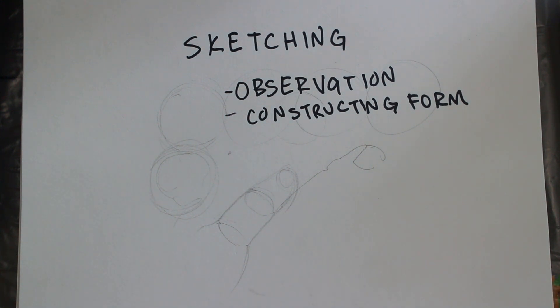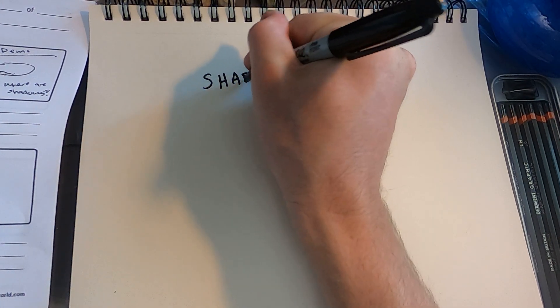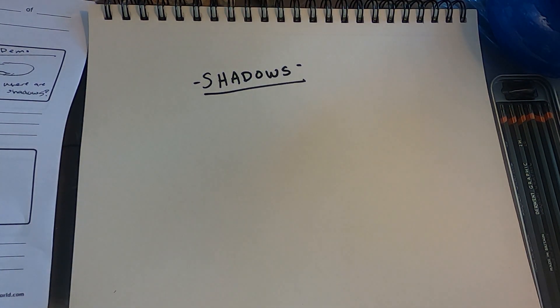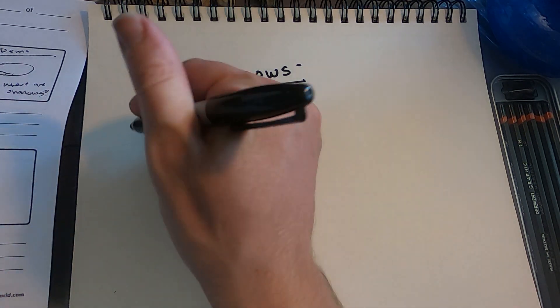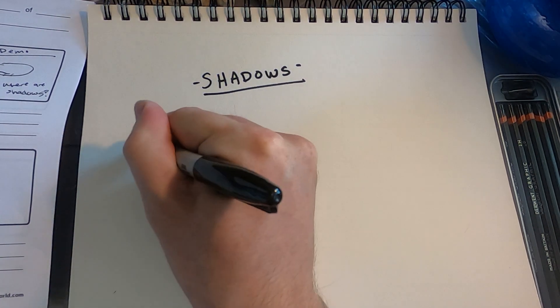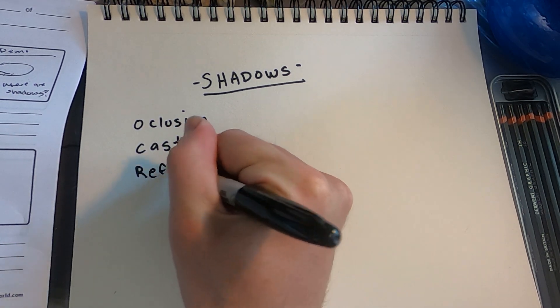Let's move on to the next step, which is looking at our white object on a white background, and going through how to sketch it and how to start shading those objects. Now let's start looking at shadows and the different types we're going to see in a lot of different objects. The three types are occlusion, cast, and reflected light.